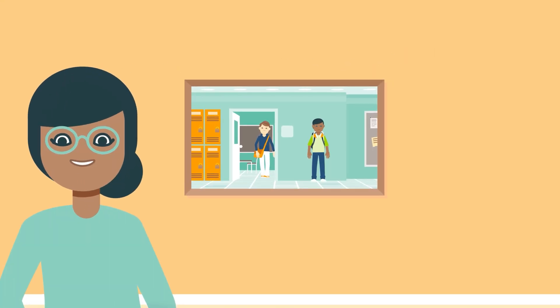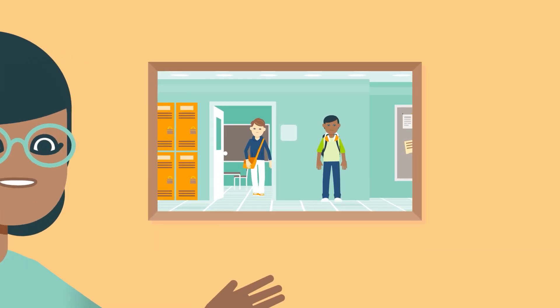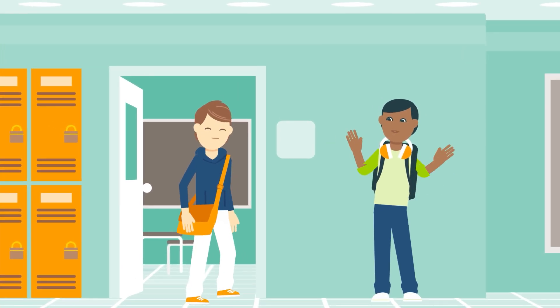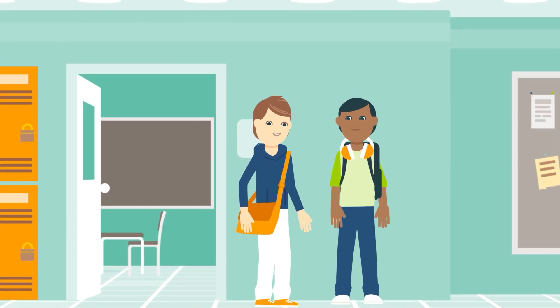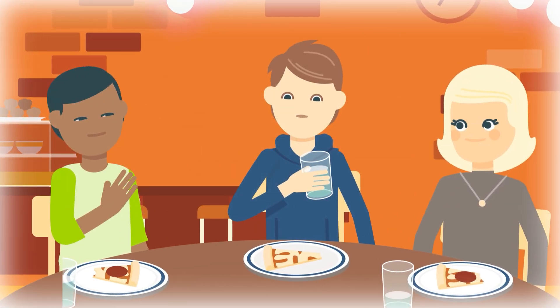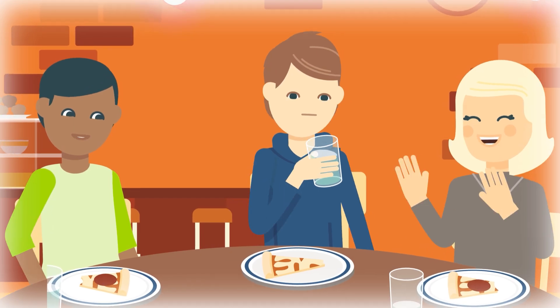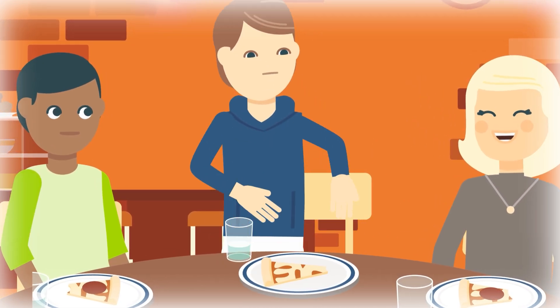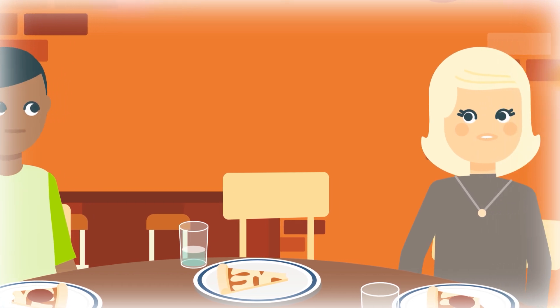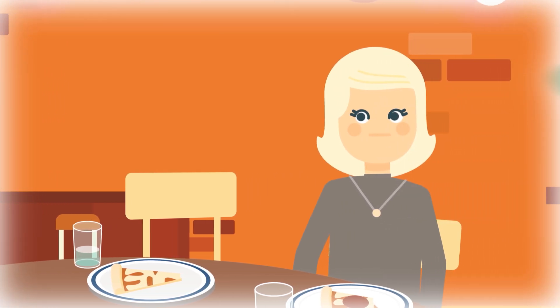By the time Mark got to college, his symptoms had gotten significantly worse. It felt like he had food stuck in his chest. He just wanted pizza on his birthday but couldn't even get the first bite down. He tried drinking water to get it down, even went to the bathroom and tried to bring it up, but it wouldn't budge. His girlfriend eventually had to take him to the ER to have the doctor remove it.